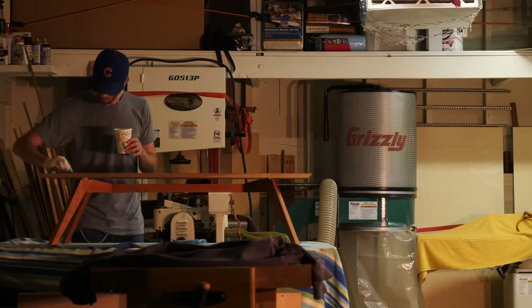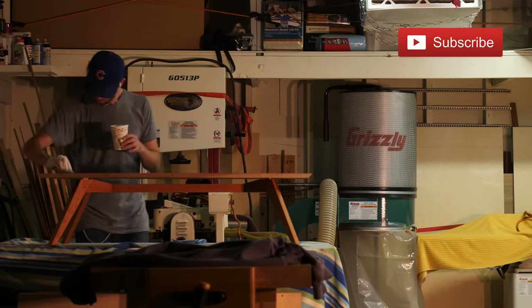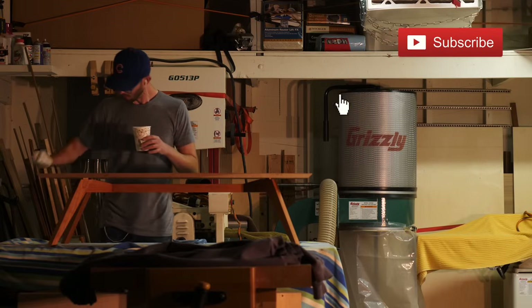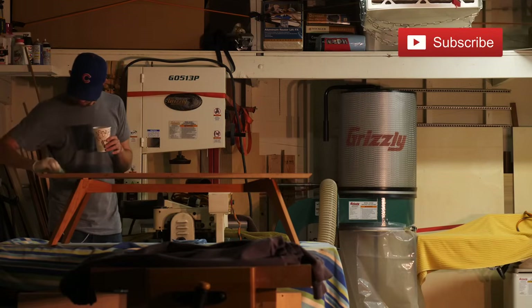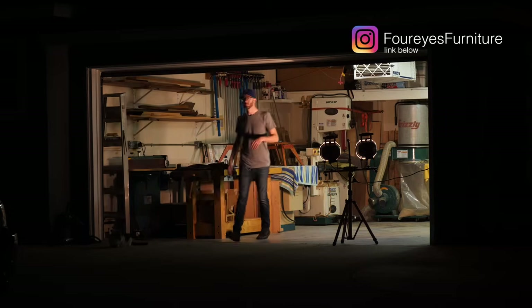If this is your first time on my channel, welcome. I hope you like what you've seen so far, and if you do, go ahead and hit that subscribe button. Also, don't forget to follow me on Instagram — that's the best place to follow me so you can check out things that I'm working on in real time.